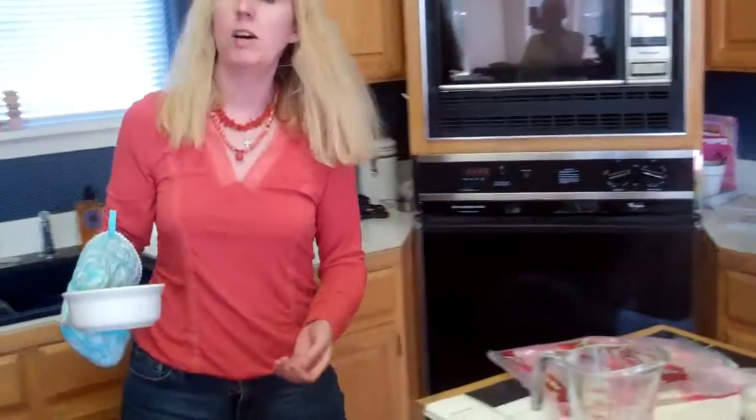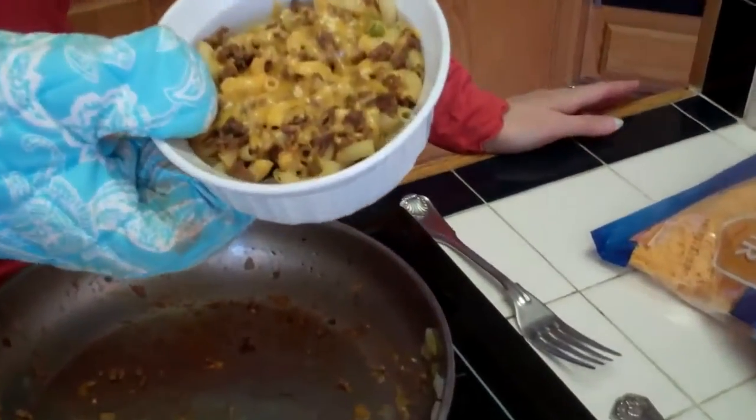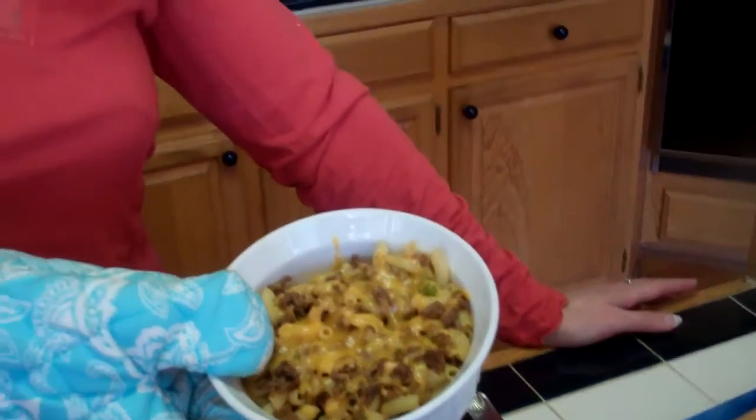I have a small one already cooked so you all can see how it turns out. This is a delicious recipe and I know your family will really enjoy it. It's quick, economical, and easy to fix. Remember to keep having fun in the kitchen from Sally's Cooking.